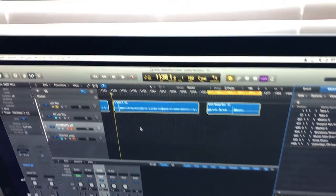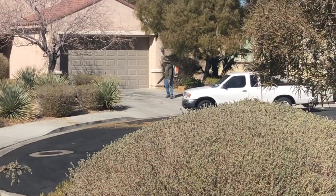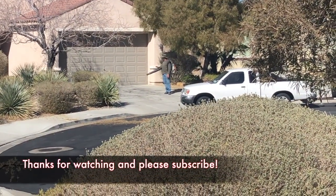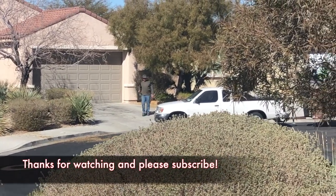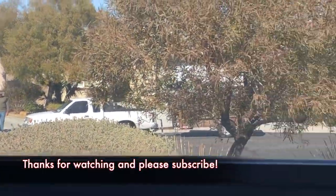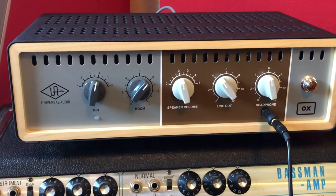Getting ready to record and this happens often. Is he doing yard work or blowing the cement? Either way he's making noise. Couldn't do a vocal session, can't do an acoustic session with mics, but I can do this session today — with real amps. Yes.